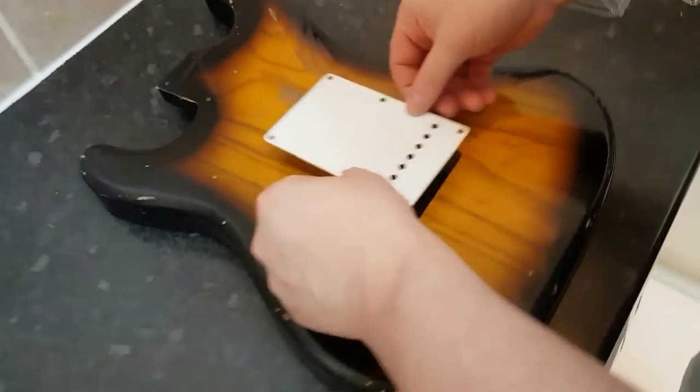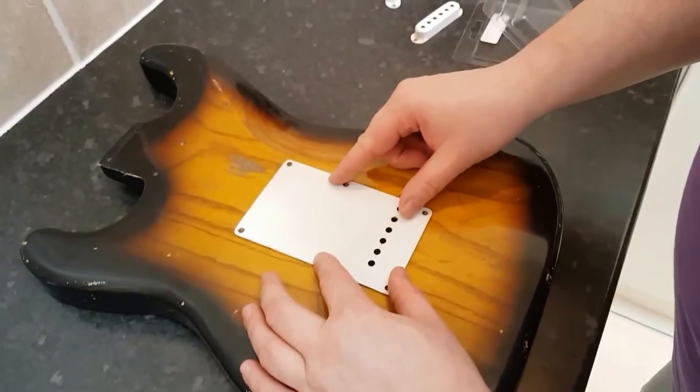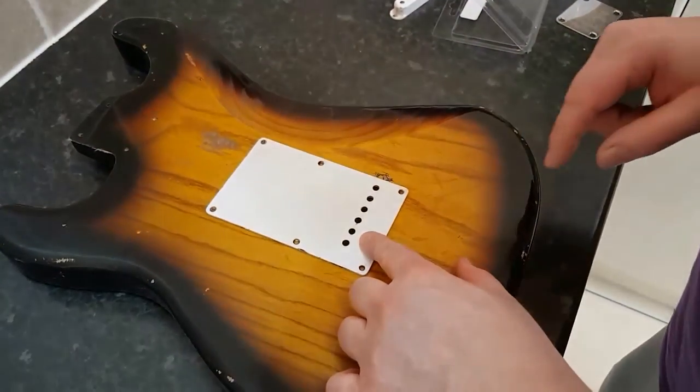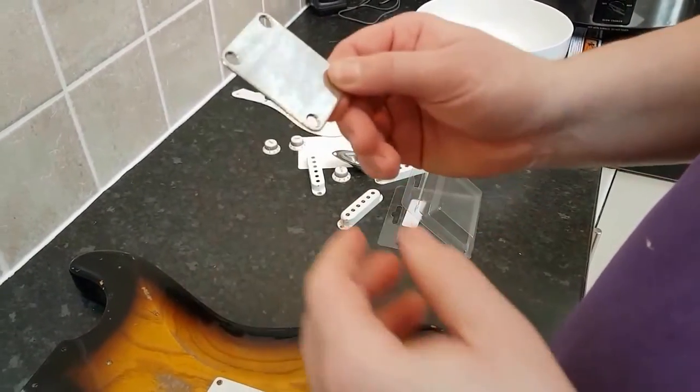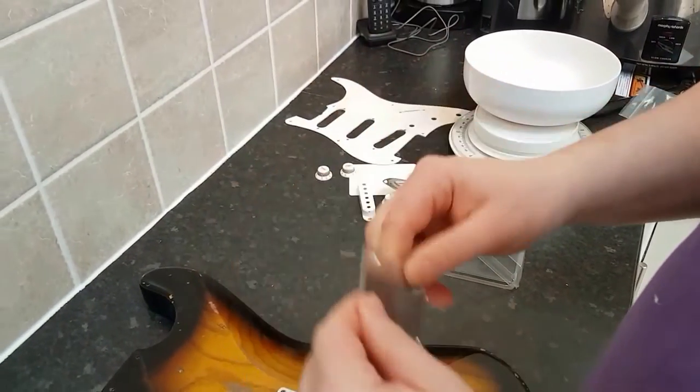This is the 56 back plate with the little round holes. Again, this is the All Parts neck plate. Going to have to get two short screws because of the contoured heel there.